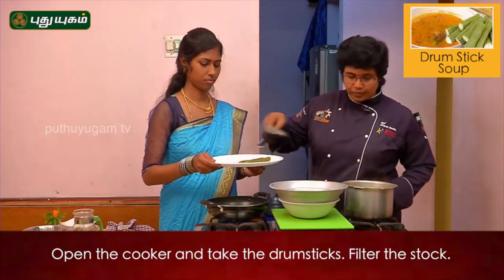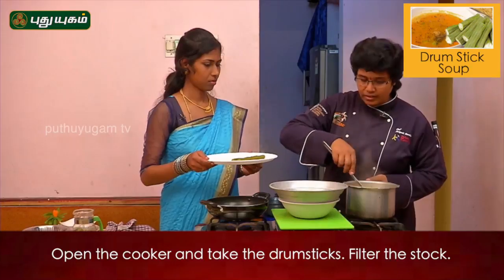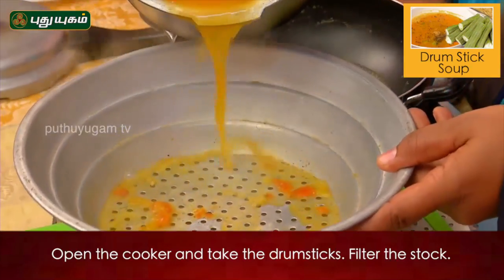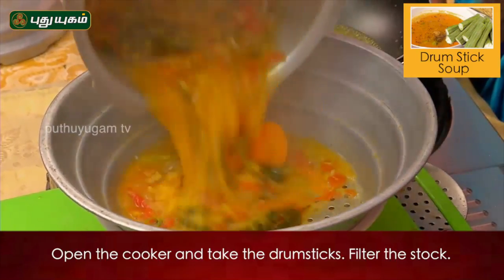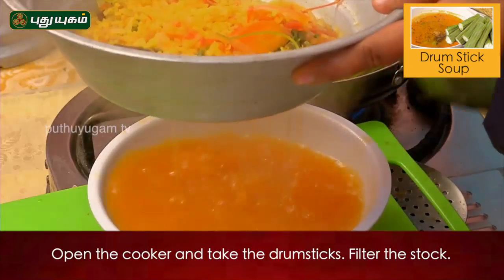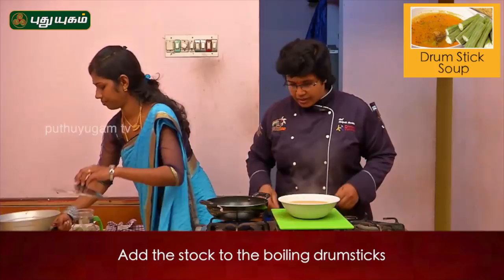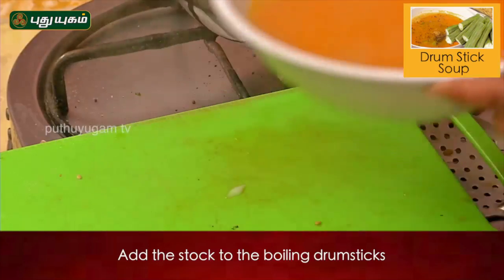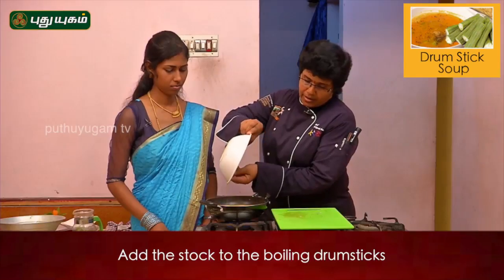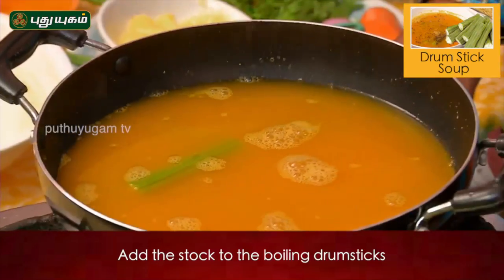Let's put this pulp. This is the extract. You can put it in the extract and add the extract. Then add the extract and add a black pepper. Add a spicy spice.